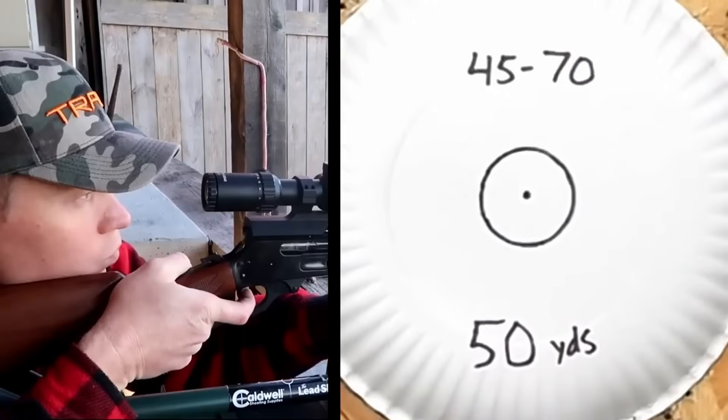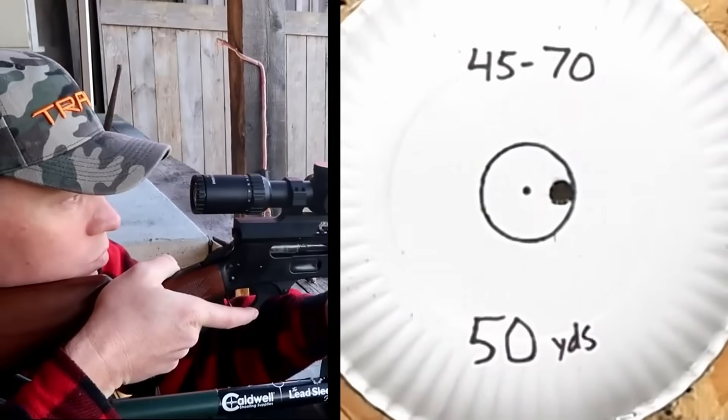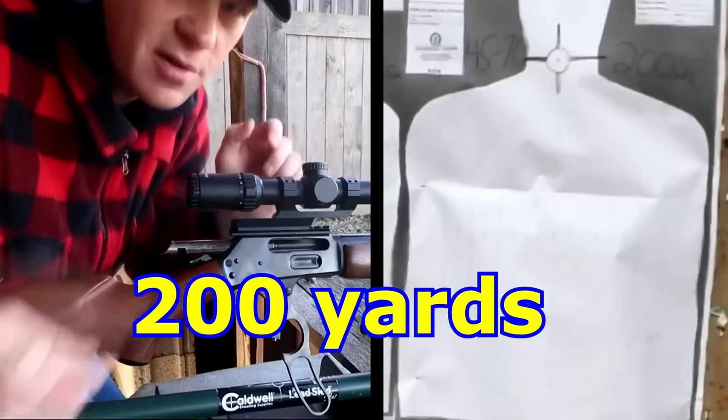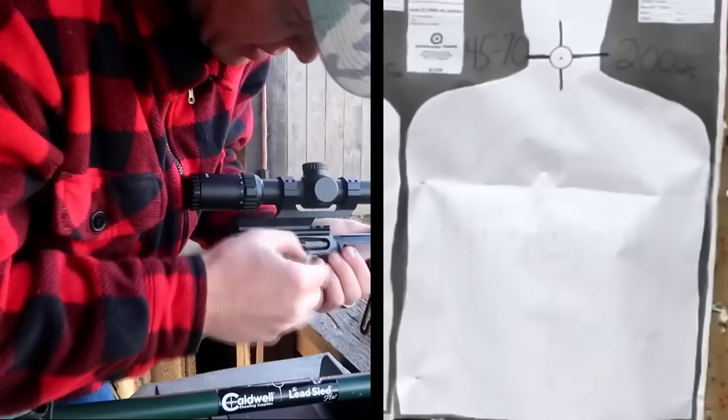Now let's bring it to 50 yards and send one at 50 and see where it hits. Pretty much center. I'll be holding for that circle that's on the neck there. Here goes three at 200.